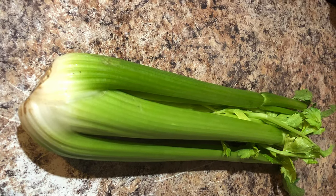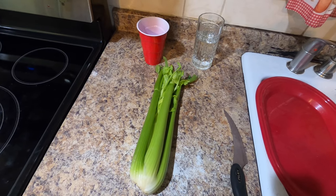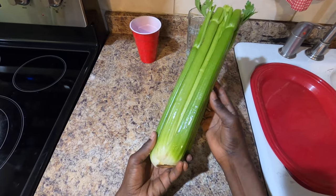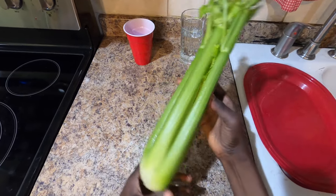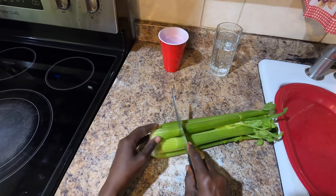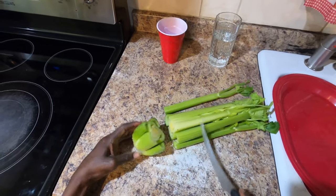I got the celery from the store and I'm going to show you how you can start growing your own celery from what we just got from the store. Once you get the celery, you'll see it has a stem and a stalk of celery that you'll use in the kitchen. We're going to use just the stem part — the part that had the roots.